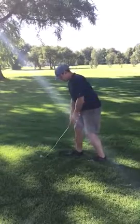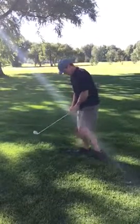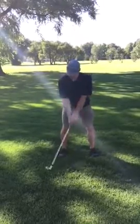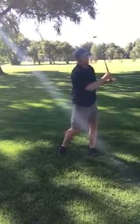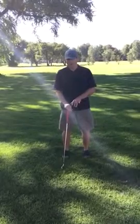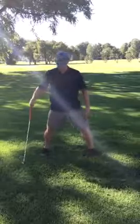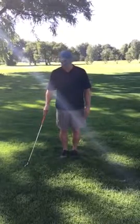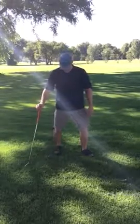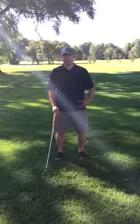The next one would be staggering your feet, and then the other way obviously. Then go back to your normal address position, and what you'll feel is your hips are a little bit more mobile and ready for golf. To recap, there are seven foot positions: shoulder width, wide, narrow, turned in, turned out, and then staggered. This is just going to get you ready to play golf and loosen up your hips.